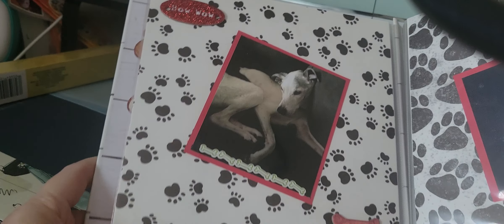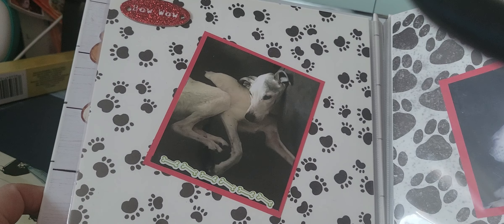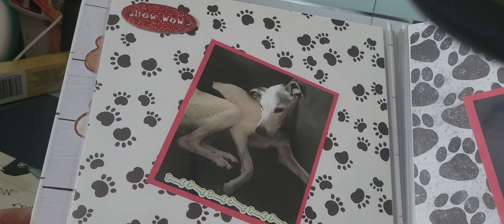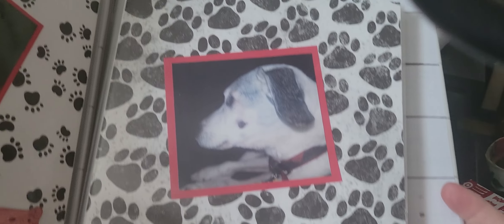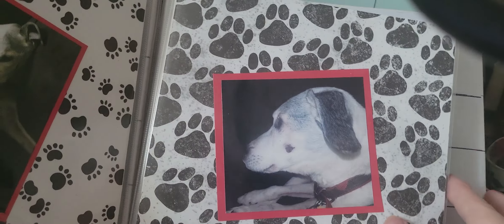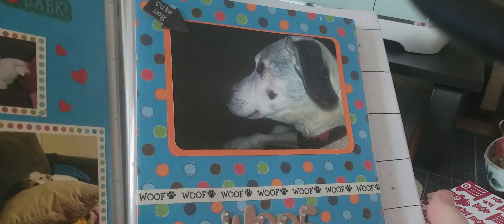I'm going to flip the page again. This one I just kind of didn't do a whole lot with because of all the paw prints. It does say 'Bow Wow' at the top.